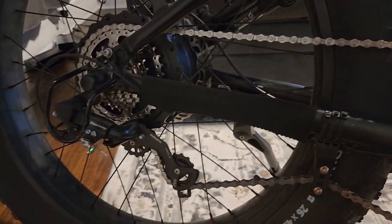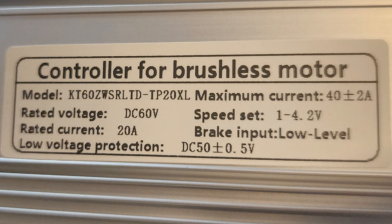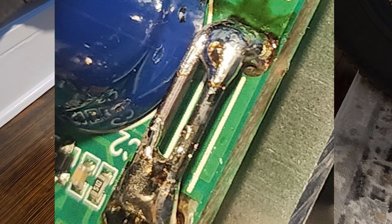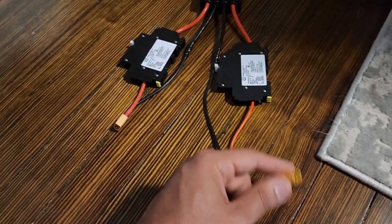I already opened up the controller and by default on the label it's rated for 20 amps. What they did — I'll add an image to this video — is they actually added solder to the shunts to bring it up to 40 amps, which is actually what I'm going to do later: adding more solder into this.